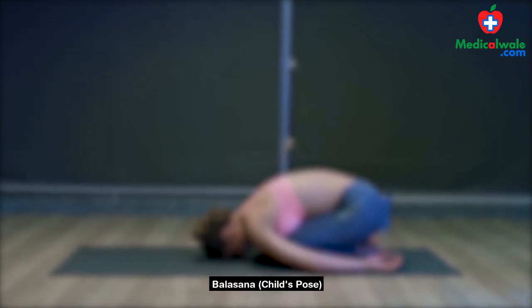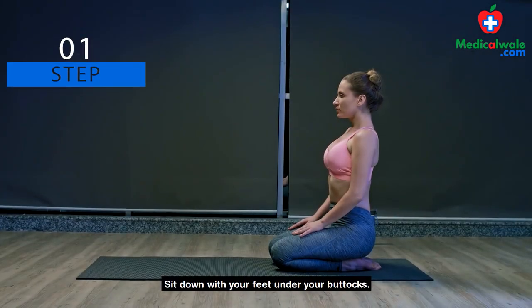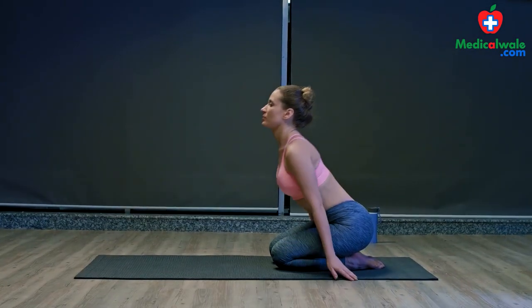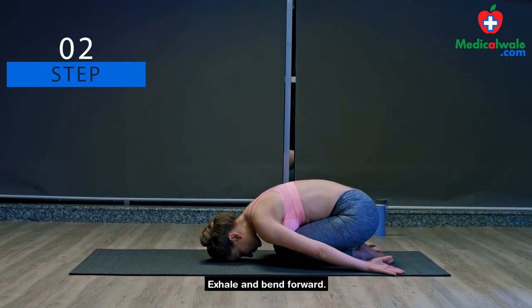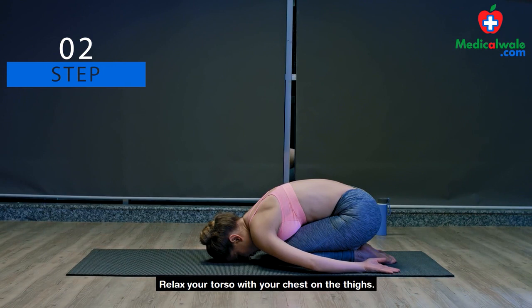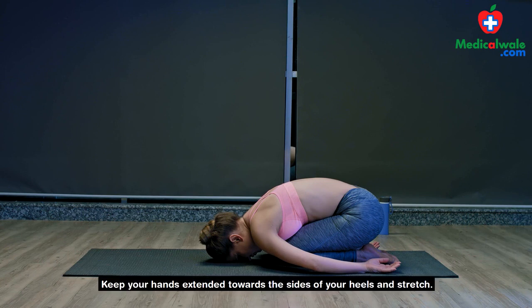Balasana, Child's Pose. Step 1: Sit down with your feet under your buttocks. Step 2: Exhale and bend forward. Relax your torso with your chest on the thighs. Touch your forehead to the ground. Keep your hands extended towards the sides of your heels and stretch.